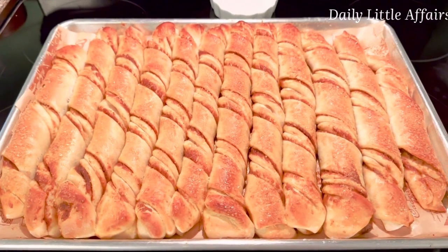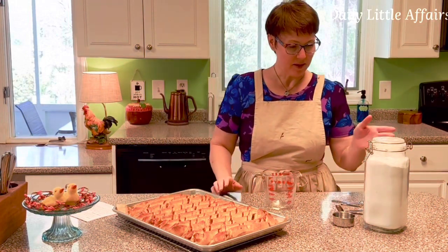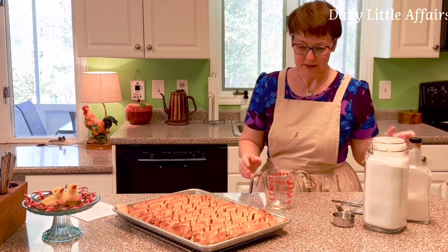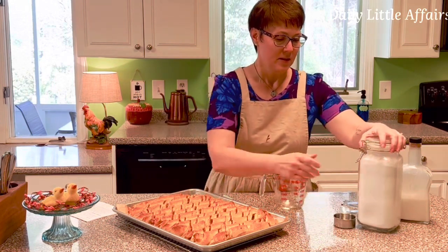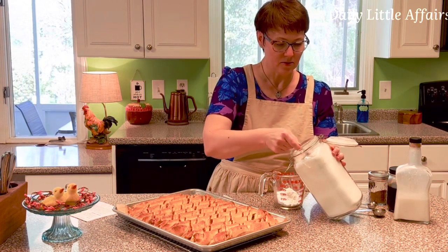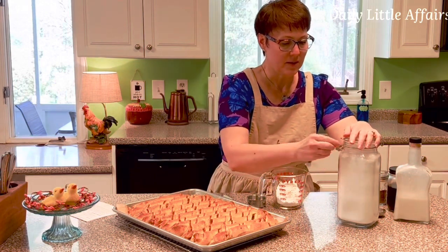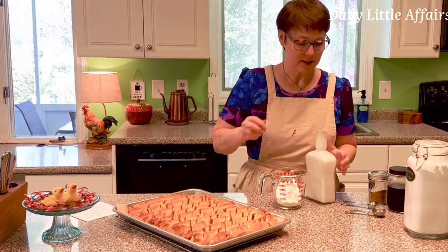I'm going to let them cool off a bit and then show you how to make the glaze so we can glaze them for tea time. They look amazing and smell amazing. Now we're going to make a powdered sugar glaze. I'm going to put it in a small container so I can just pour it over. We're going to start with one cup of powdered sugar — this is a third cup measure, I had to double check.